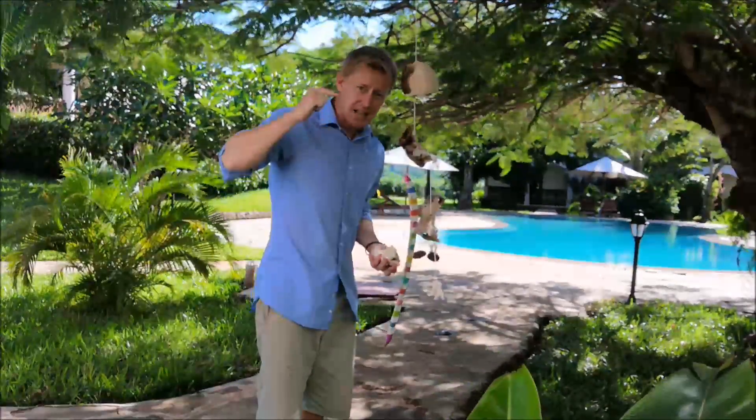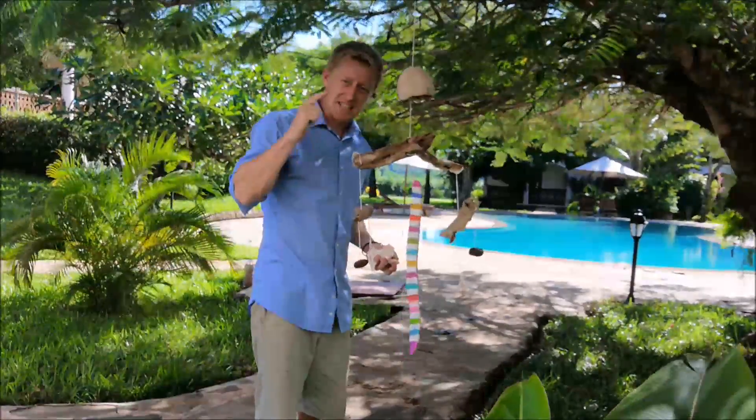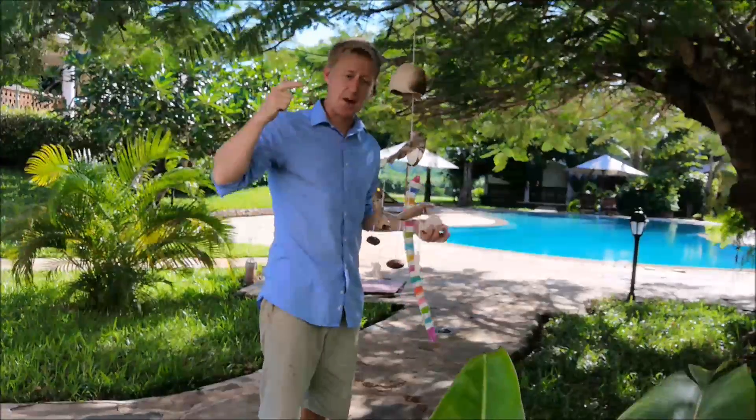Okay, today we're making mobiles. Your challenge is to collect some things, get some string, drill some holes, and make a mobile.